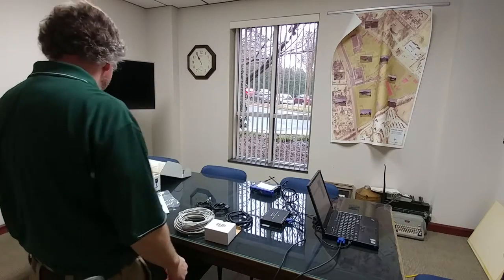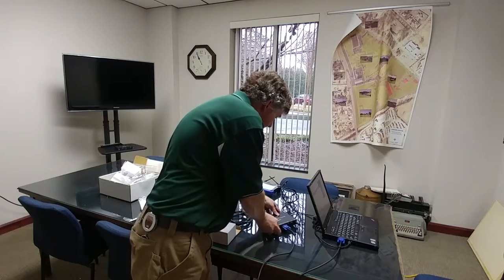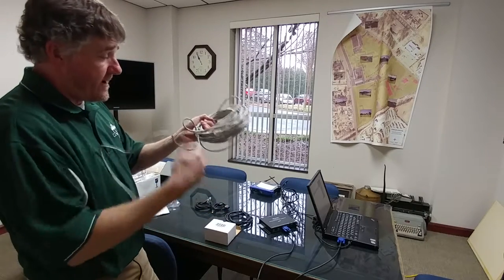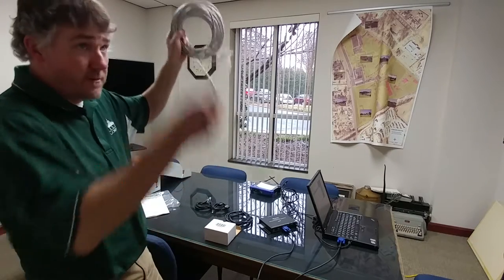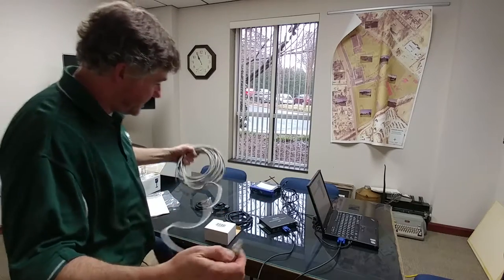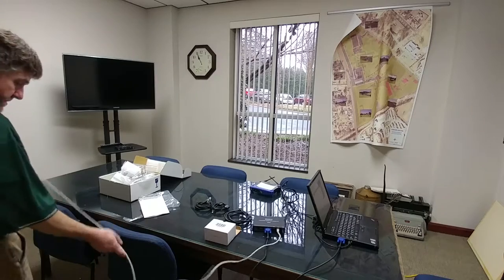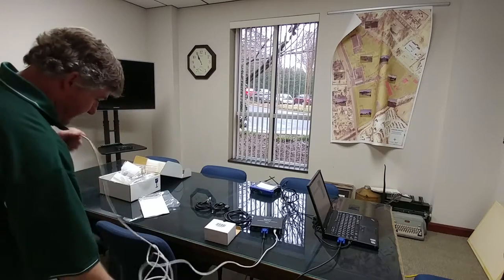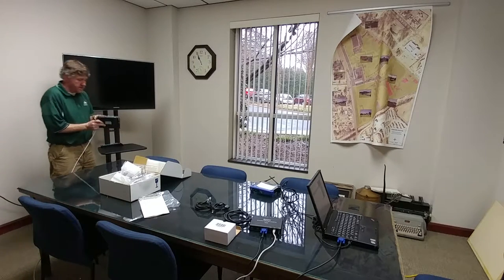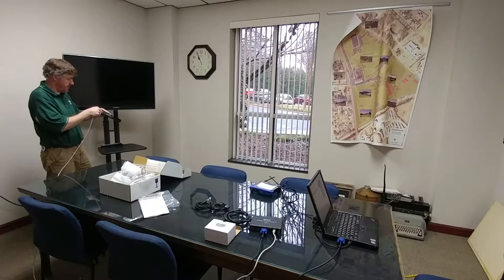On the receiver end, there's a cat5 jack in the back labeled 'to RX' — that's going to our receiver. Normally this cat5 cable could be running through your ceiling from your presentation area to your display area, but for this demo we're going to direct connect here. On the back of the receiver we have the input labeled 'from TX' — from our transmitter — pretty self-explanatory.